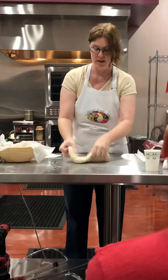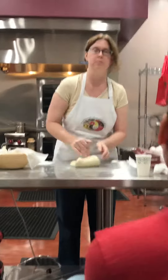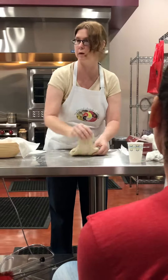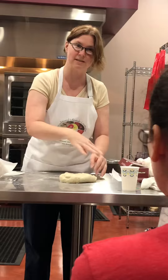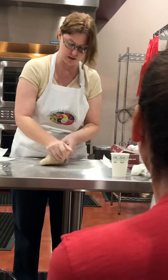Put the shredded cheese on here and then just knead it into the bread. You could do the same thing with dried tomatoes or whatever you wanted to play with — just knead it into the bread. Push it down again if you want to add more cheese, keep adding it, and then just keep working it in.